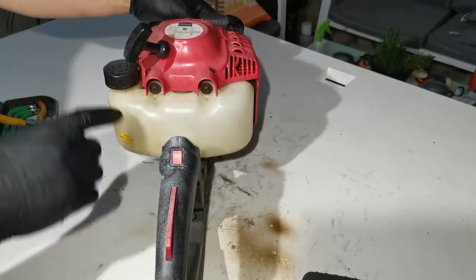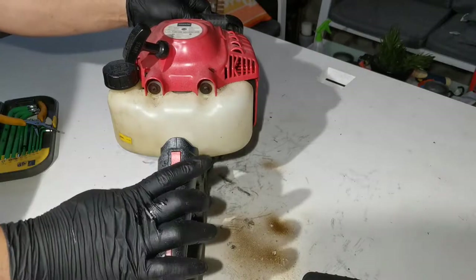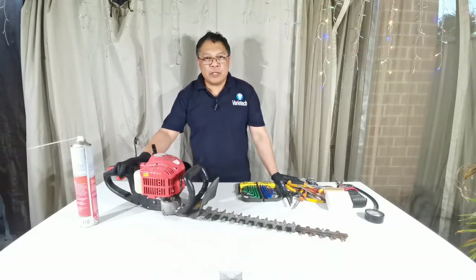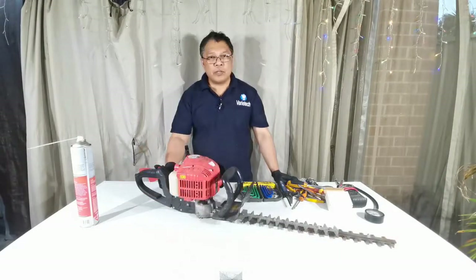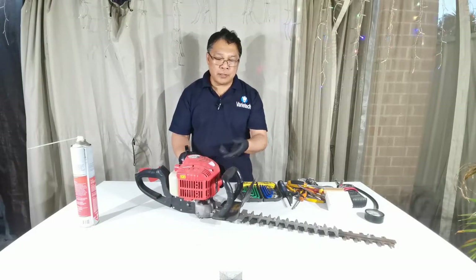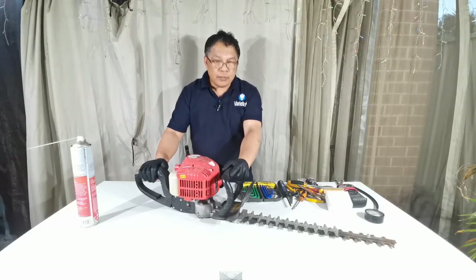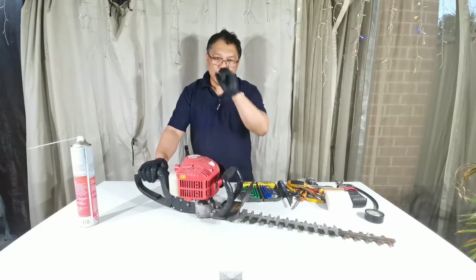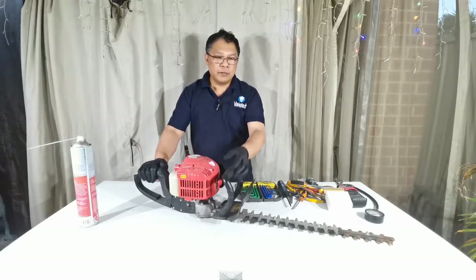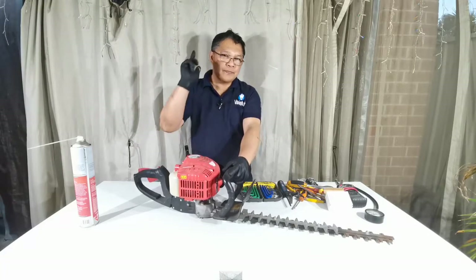The carburetor is back on and I'll adjust it now. If you want to know how to tune the carburetor, see my other video on the Gardenline hedge trimmer. Thanks for watching — today we learned how to troubleshoot, fault-find the carburetor problem, and replace the carburetor. Please don't forget to subscribe, like, and share the channel. See you next time, bye for now.